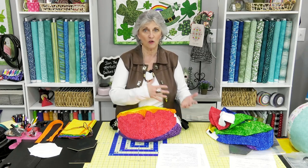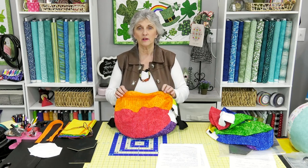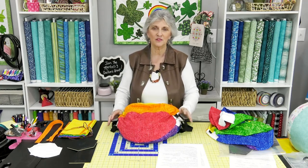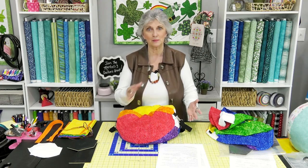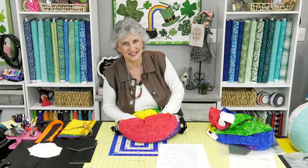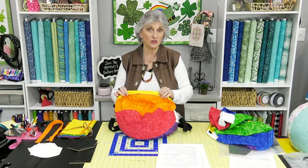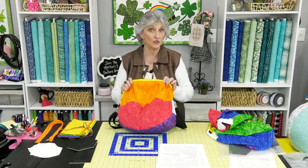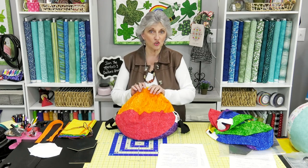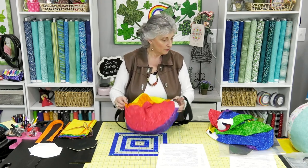I'm going to do a different twist than what's in the written instructions on the zipper. As some of you may know, I am not a big fan of zippers — I just don't like them. I'm going to show you a different zipper method than what's in my written instructions, one I've found that I actually like a little bit better. There are lots of different ways to do zippers, so do whatever you feel comfortable with.